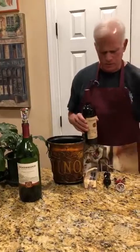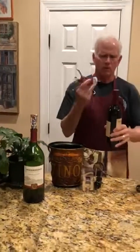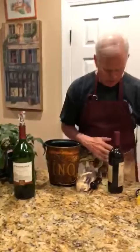You can use the knife — no, no, no. You can use the typical screw top — no, no, no.